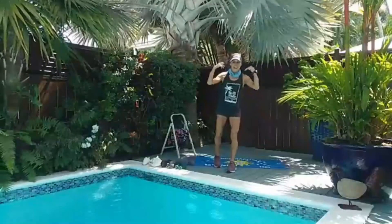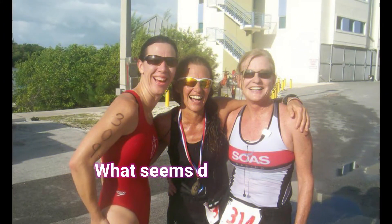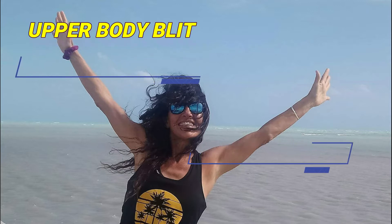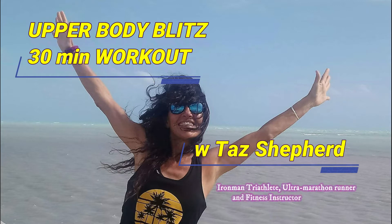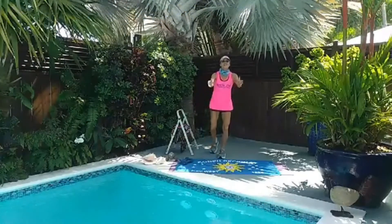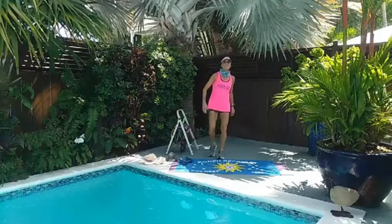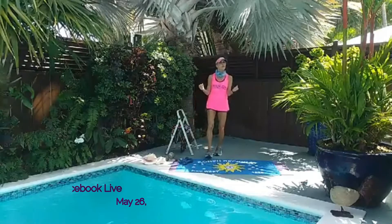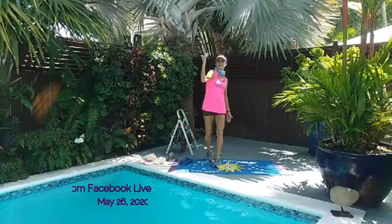It's time to get up off the couch and work out. It's Facebook Live. Thank you so much for joining me today. My name is Taz Shepard. We're going to have a great workout today. I call it Upper Body Blitz.